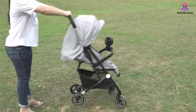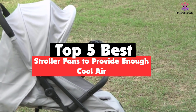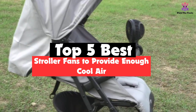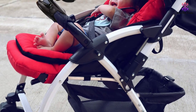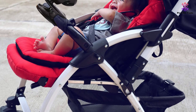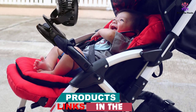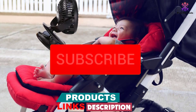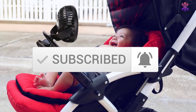Hey guys, in this video we're going to be checking out the top 5 best stroller fans to provide enough cool air that are available on the market for their true quality. I made this list based on my personal opinion and hours of research, and have listed them based on popularity, quality, price, durability, user opinions and more. If you want to see more information and the updated price, you can check out the description below, and also make sure to subscribe for more reviews. So let's get started with the video.